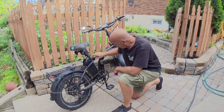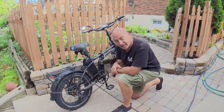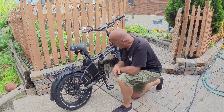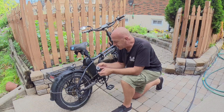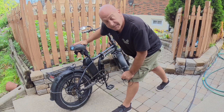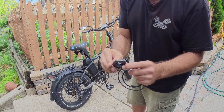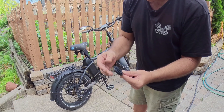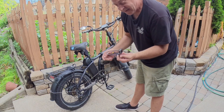Moving on to the pedal assist — my pedal assist sensor broke or got damaged somehow. A lot of people have problems with the magnets falling out, the disc cracking and falling off, or the sensor getting moved out of position. So I went online and searched and found this type of pedal assist, which is an all-in-one unit. I think it's way better than the rad one with the ceramic disc and separate sensor. This is an all-in-one unit — it just slides on, and when your pedals turn, the 12 magnet sensors are inside. I think this is a much better product.